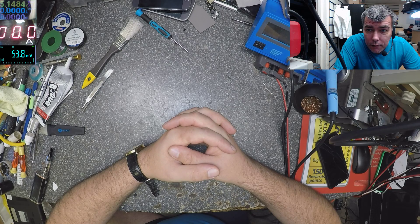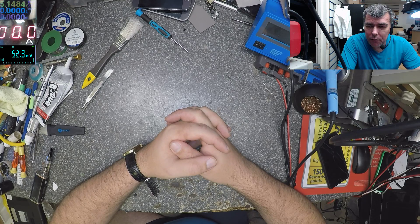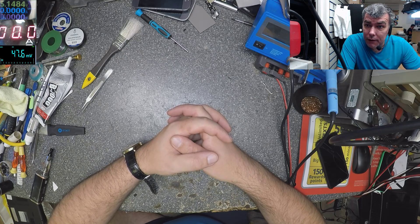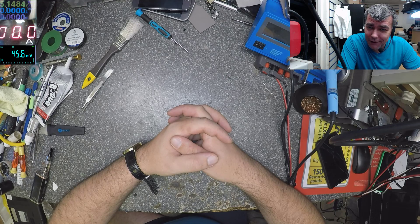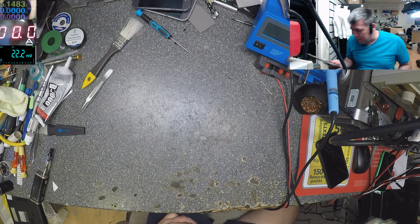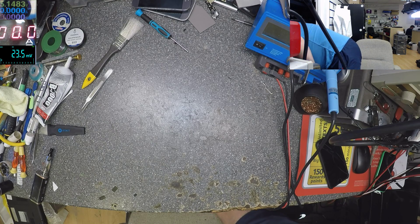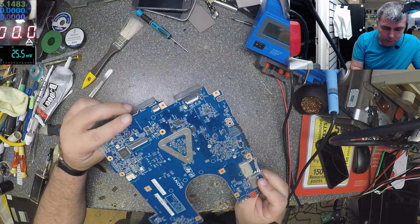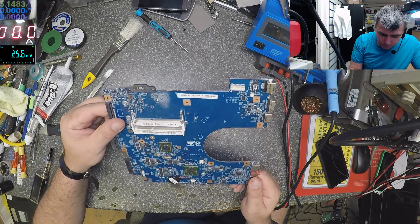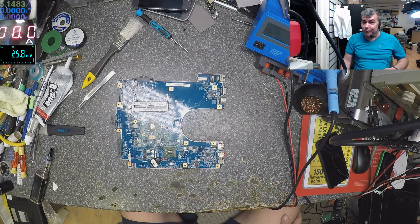Good morning, Wednesday. This morning I want to speak about flux. A lot of people ask me about flux — what's that liquid, what flux do you use, why do you use that flux, things like that. I think it's a good idea to benchmark the flux. Let me find a motherboard for testing and let's benchmark the flux. I need two chips here that are the same. Okay, let's start and benchmark the flux.